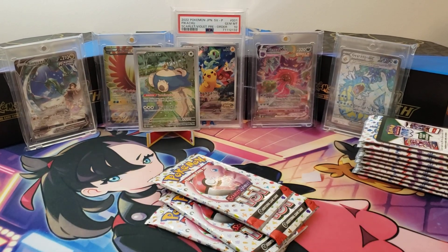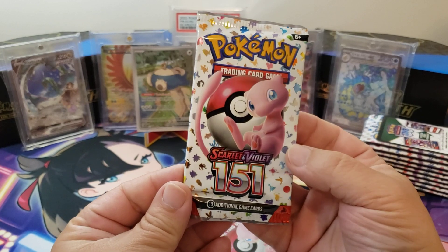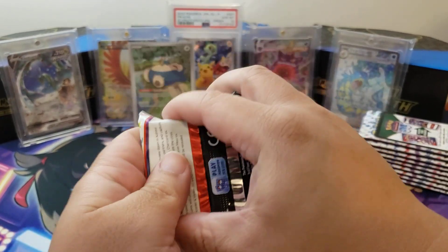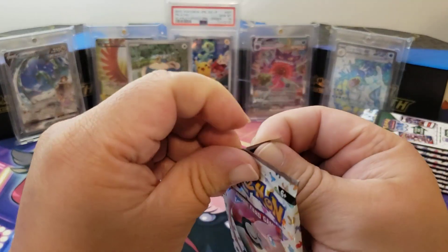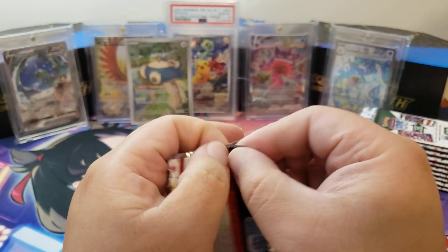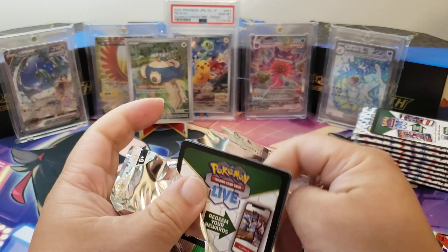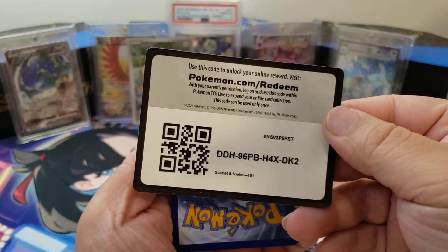How's everybody doing? I'm doing pretty good. I do have to work today, which is great — yay. I hope everybody's having a great day. The last video we pulled the Pikachu illustration rare and the Kangaskhan EX, so there's still a bunch of cards we need to get. Let's see, I'm so excited!